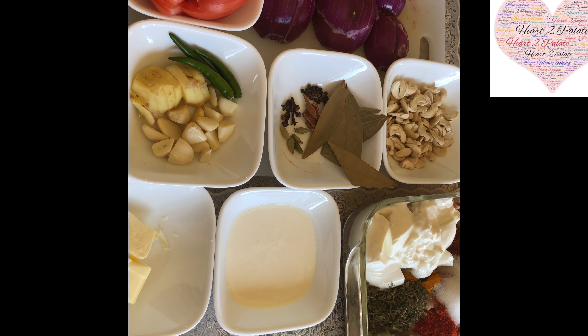To that I am going to add 3 tbsp of Dahi or Yogurt, 3 tsp of Kasoori Methi, 6 tsp of Ginger Garlic Paste, 3 tsp of Red Chilli Powder, 1 tsp of Haldi, 3 tsp of Dhanajira Powder and 3 tsp of Garam Masala. So this is the marinade for the boneless chicken.